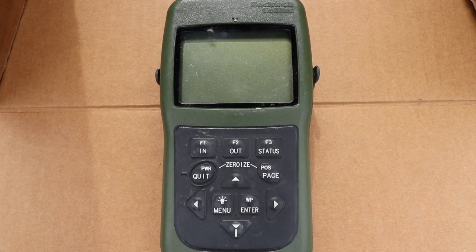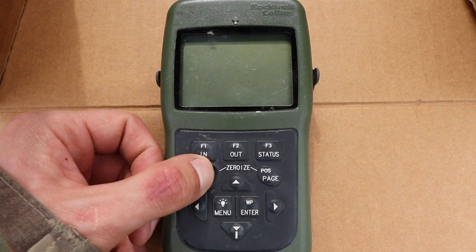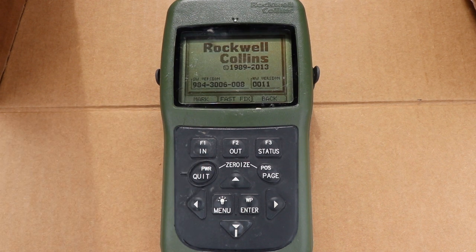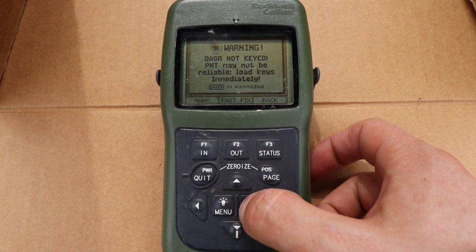Today we're going to be revisiting the DAGR. The first part of the lesson is going to be powering on and initialization of the DAGR. The first thing you do is hold the power button. Rockwell Collins pops up, you get some warnings, and then a battery self-test.